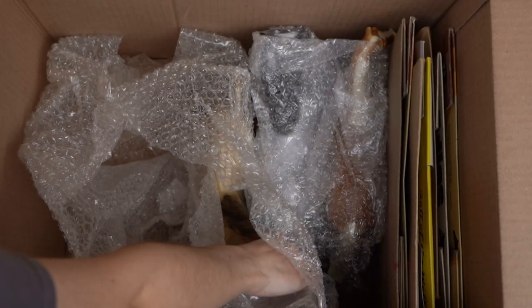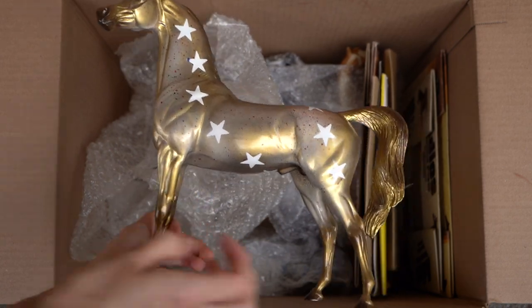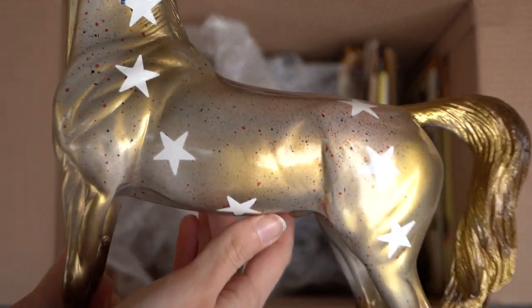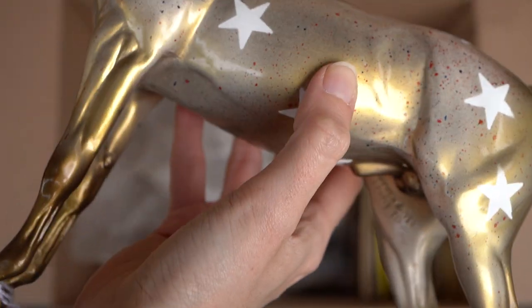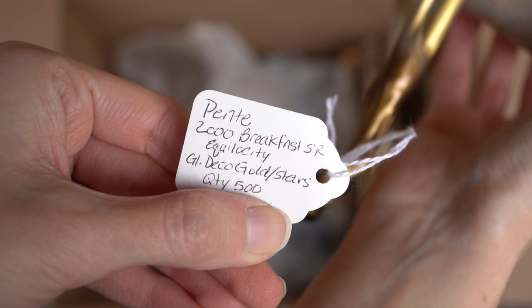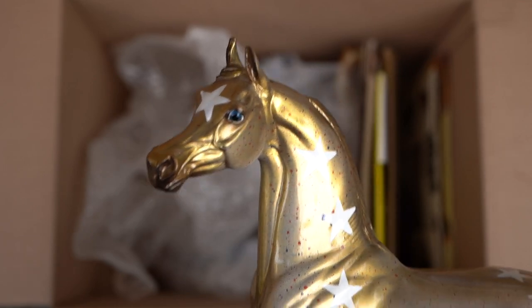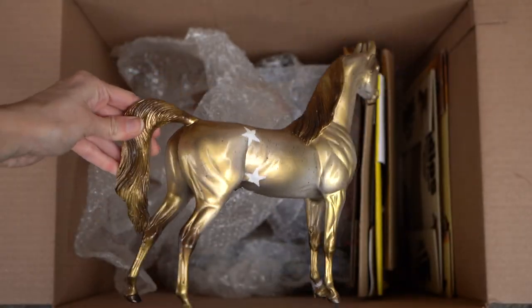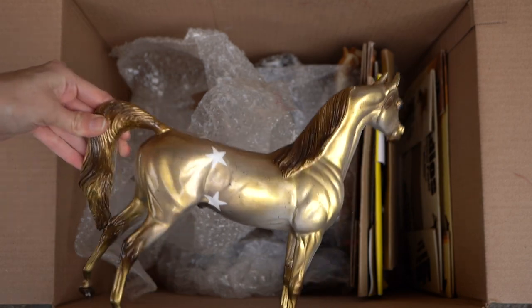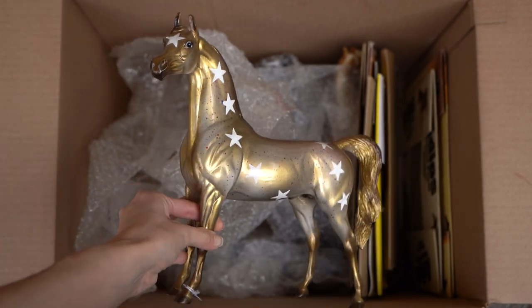This appears to be another Peter Stone Arabian — another decorator as well. This guy has got gold — lots of gold going on. He's kind of a 4th of July one actually, because he's got little flea bites that are red and blue, with big white stars. He does have a tag — this one is limited to 500 and he's actually an Echolosity SR. Very cool. I love his fun really bright blue eyes. On his other side he doesn't have quite as many stars — he's more of a gold color. He's also glossy, which doesn't show up great on camera but he does have a nice light coat of gloss. Super cool guy.